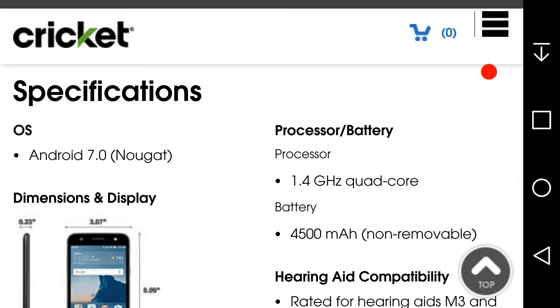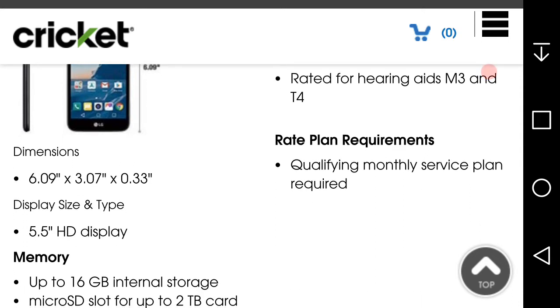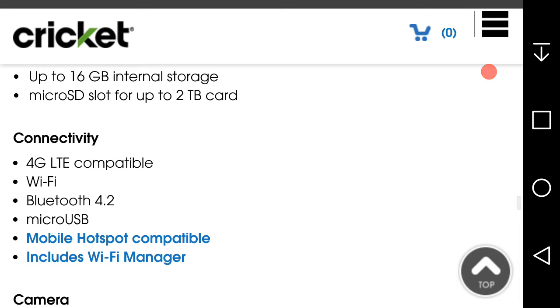Specifications on the LG X Charge: Android, 5.5-inch HD display at 720p and 267 PPI, 16 gigabytes of internal memory. I'm not sure on the RAM — the LG version on Straight Talk has 1.5 gigabytes of RAM. I'm hoping the LG X Charge has 2 gigabytes of RAM, but I'm not sure. Mobile hotspot, microSD card up to 2 terabytes, 4G LTE, Wi-Fi, Bluetooth 4.2, Micro USB.